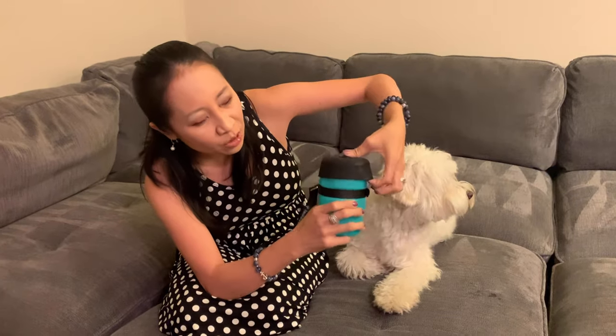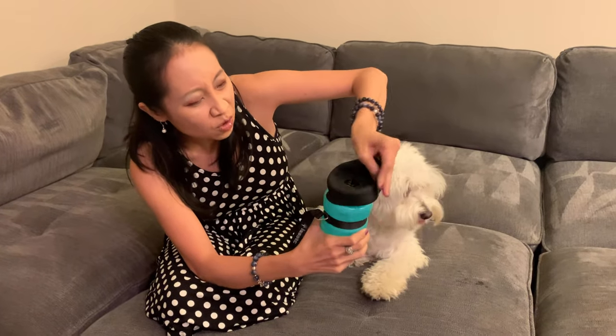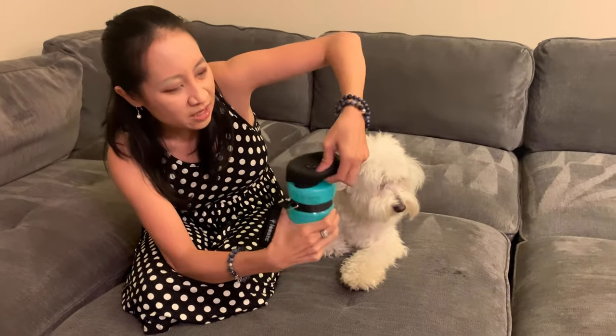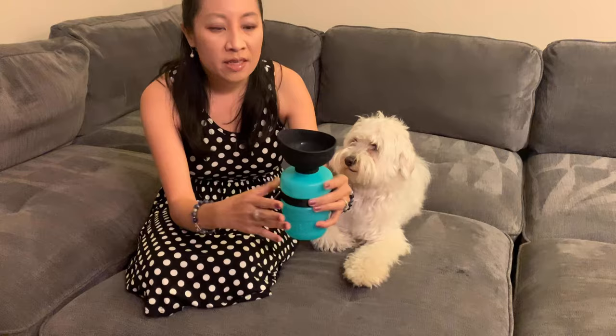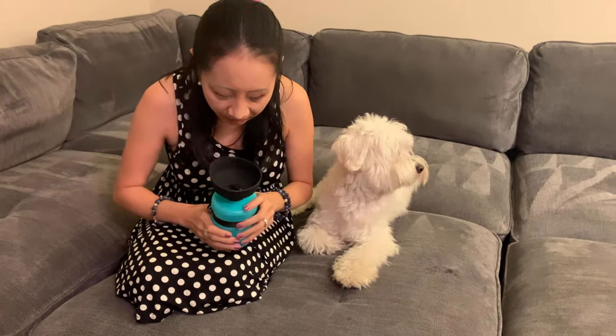Here's the coolest feature — I'm gonna twist this on to tighten it. So look, if I twist it this way, that's open.